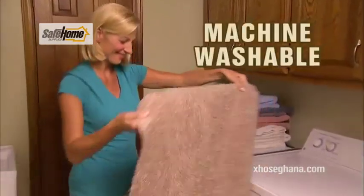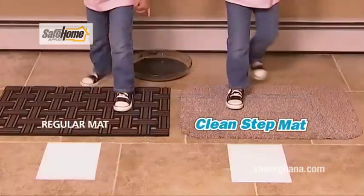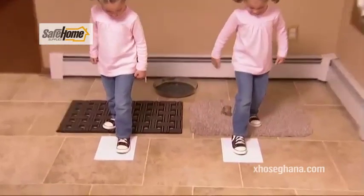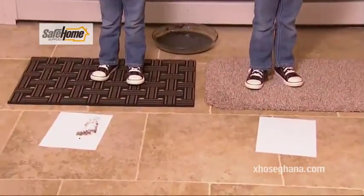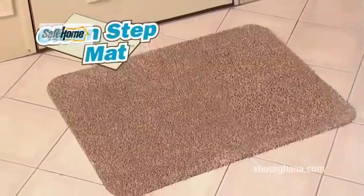And best of all, it's machine washable. Look again — we put CleanStep Mat to the ultimate mud test. Zoe uses a regular mat. What a mess! But Cura has the CleanStep Mat for a perfectly clean floor. Just look at the amazing difference. So stop living with a muddy mess and get the CleanStep Mat today.